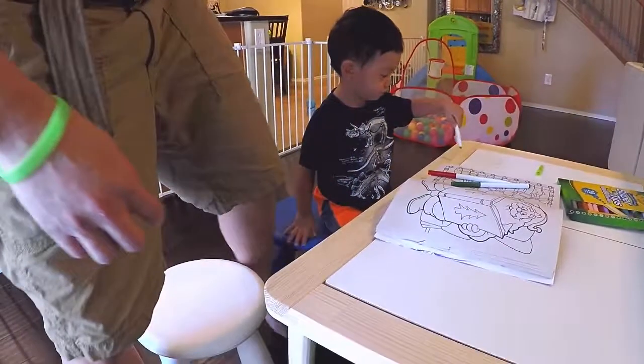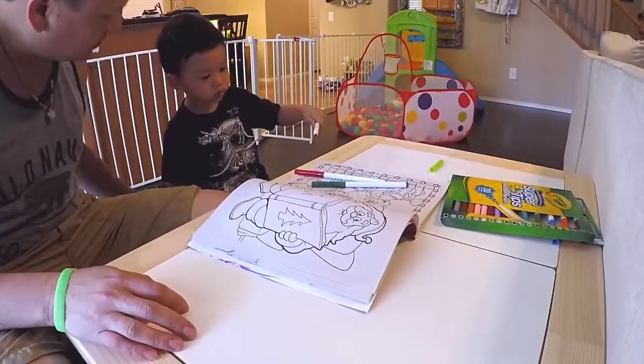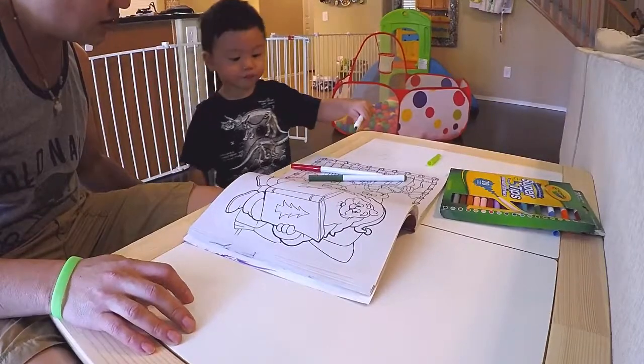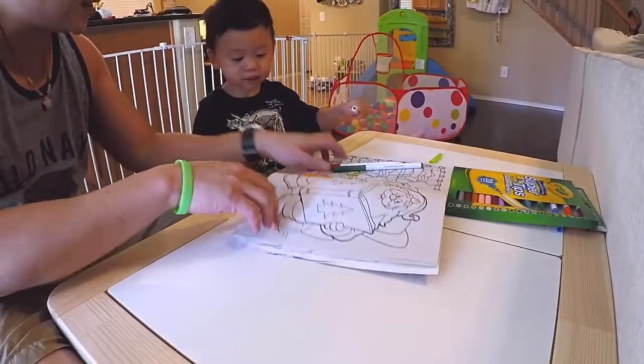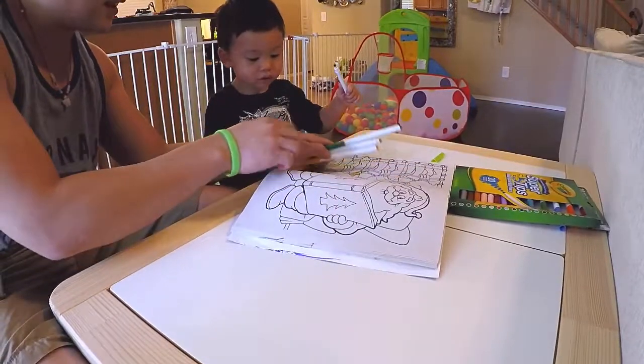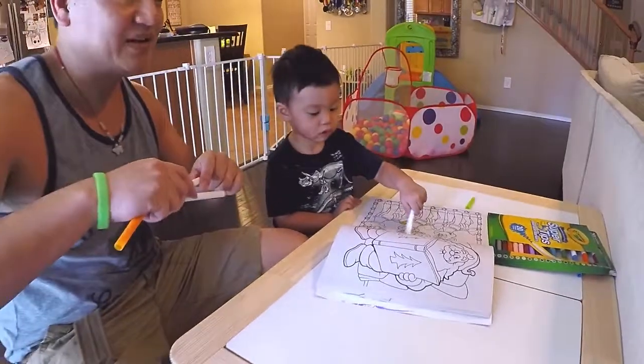So cute! What do you think, Yum? You like your new table? Let's get a little bit closer. YumYum looks like he likes his table. Hopefully he plays all day long.